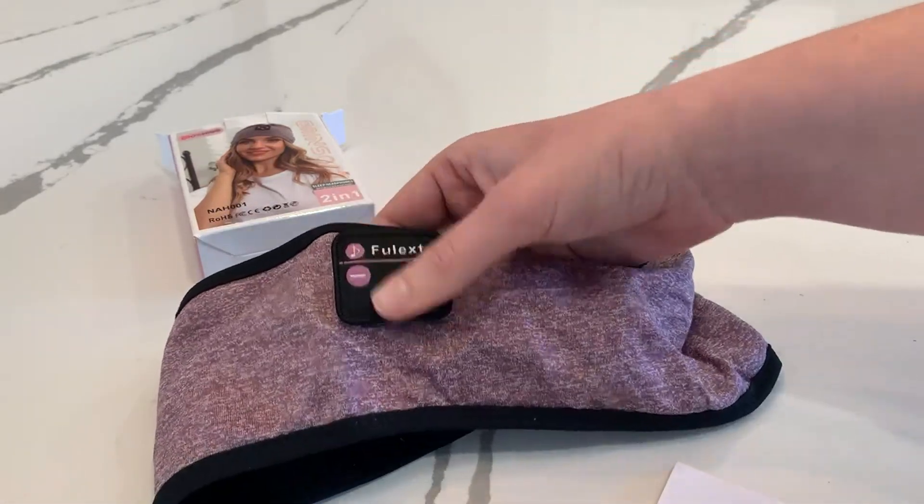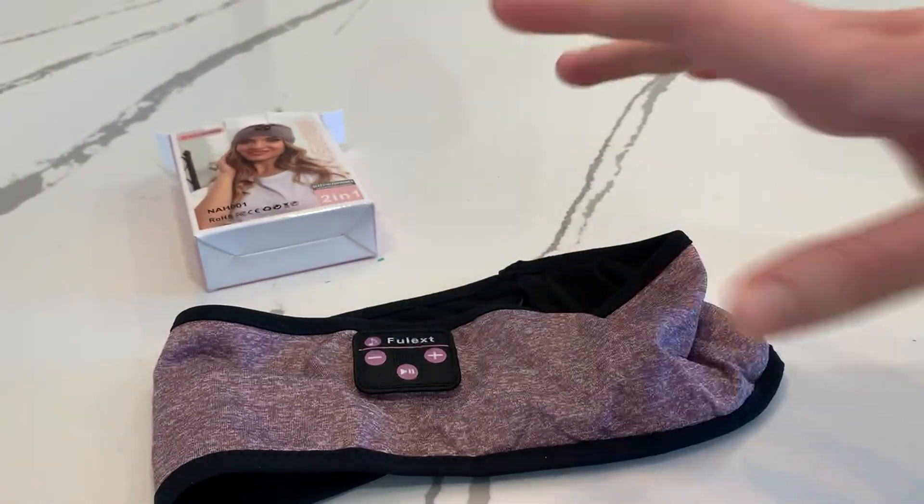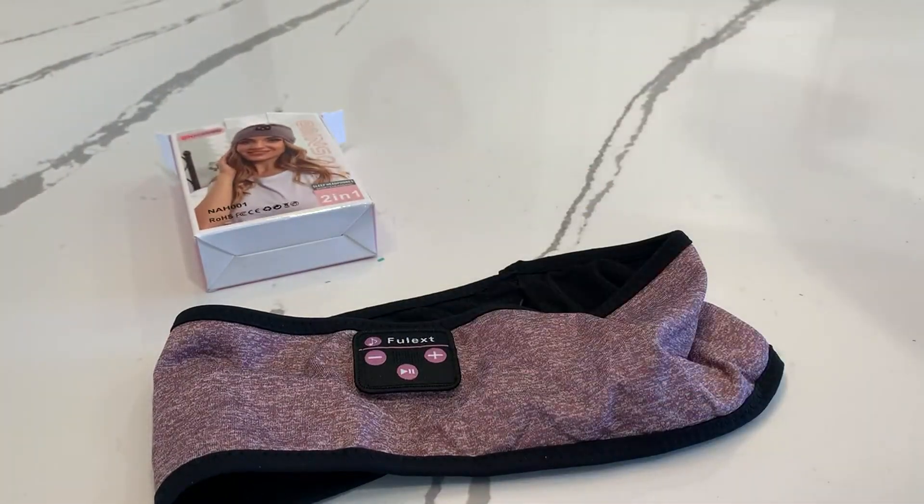When you are using it, there's a bunch of buttons you can press in order to change things, and the instruction manual goes over that as well. As far as fitting, it's extremely stretchy, so if you have a larger head, a smaller head, anything like that, you don't really need to worry because it is extremely stretchy because of the material.